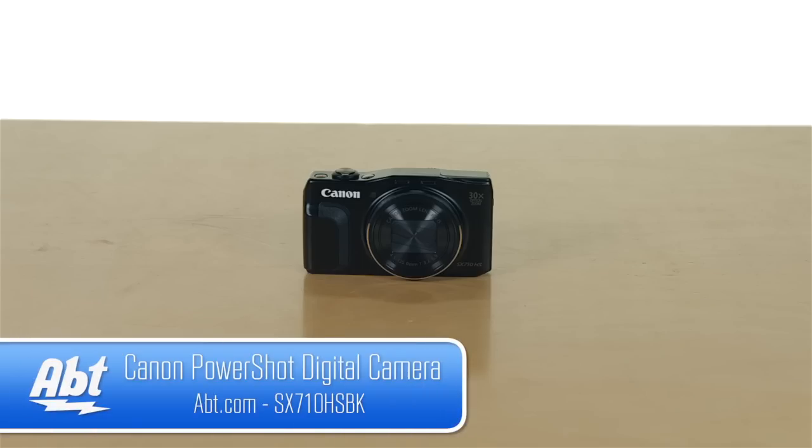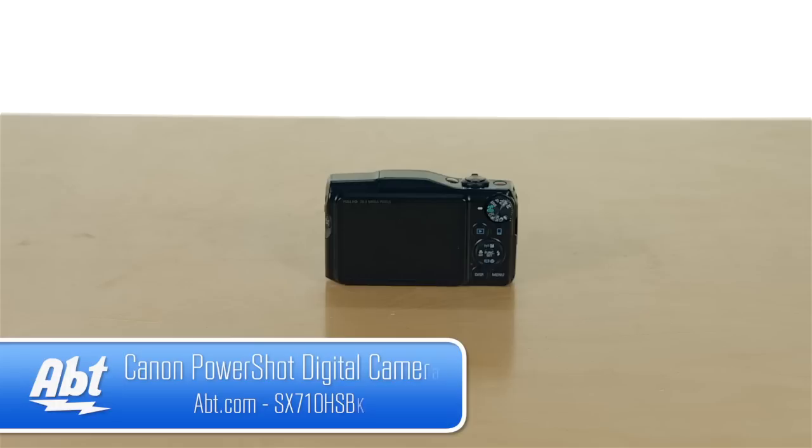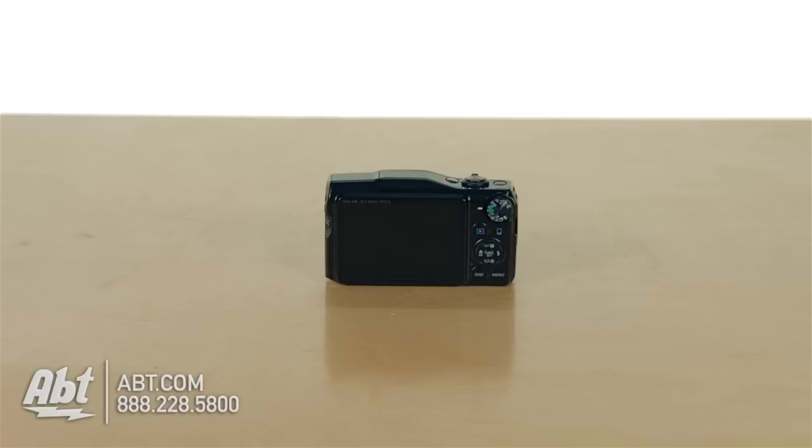Hi, I'm Carl with APT and this is the Canon SX710 point and shoot camera. It's part of their new 2015 lineup and it packs a lot of nice features into a pretty small point and shoot camera here.